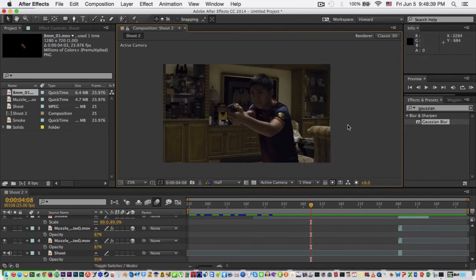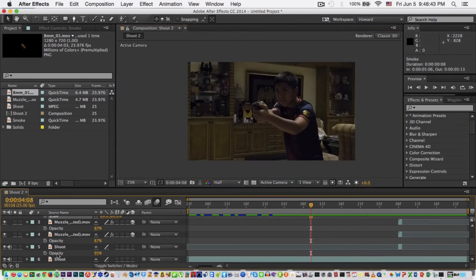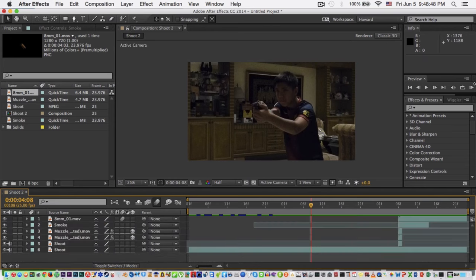Of course, if you're done with the muzzle flash, give it a film look — something like that makes it more fun and realistic. That's very easy.